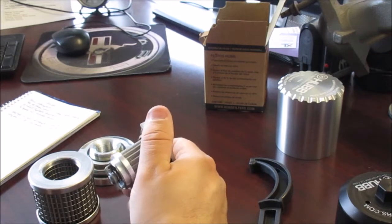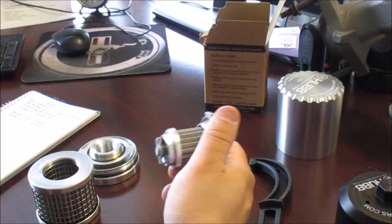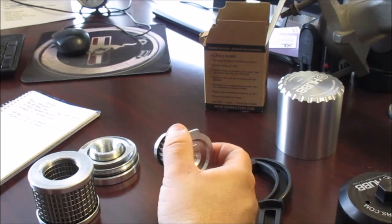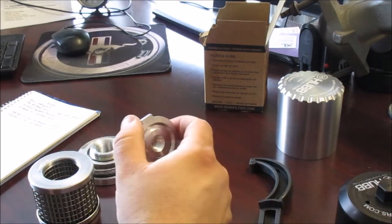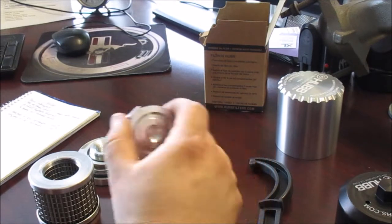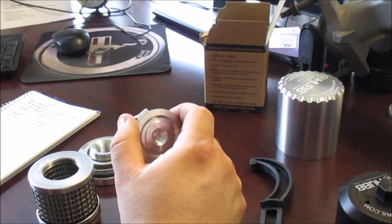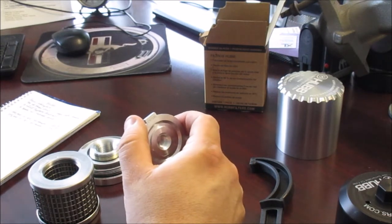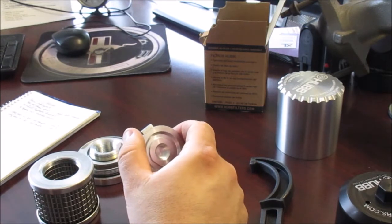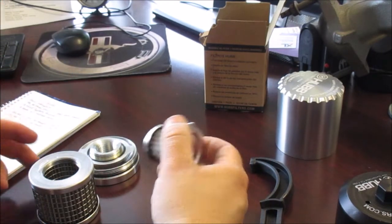Our typical life cycle on a police interceptor is six years or 125,000 miles, whichever comes first. At 100,000 miles, you'd be looking at 25 oil changes. At $5 a filter — a conservative estimate — that's $125 spent on oil filters over that life. This Hub filter is $86, so the math starts to make sense.